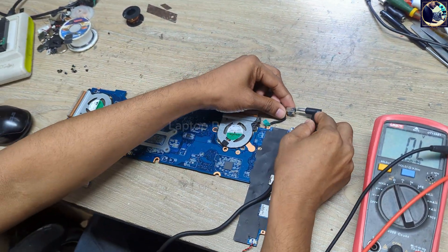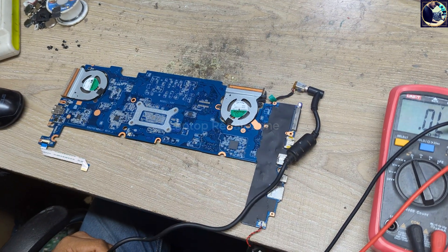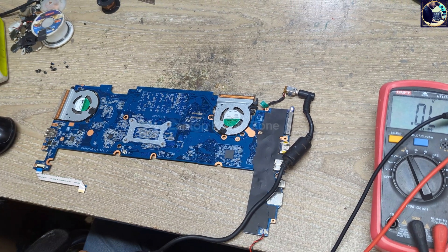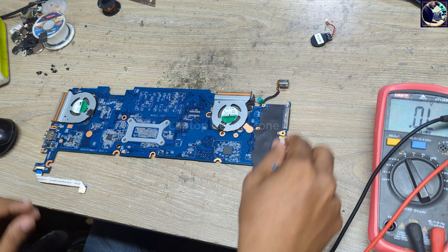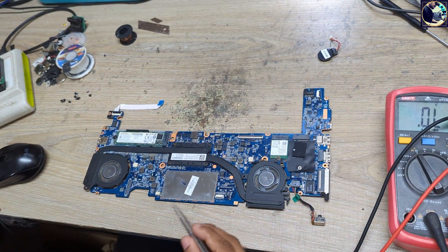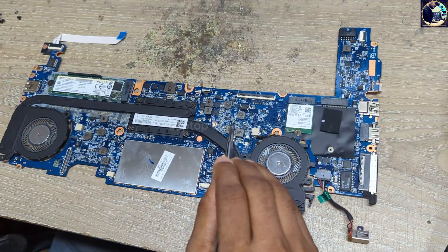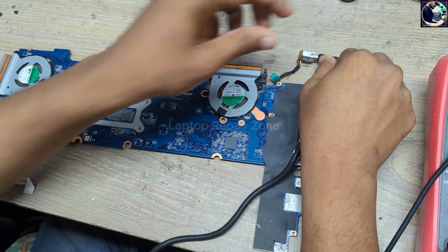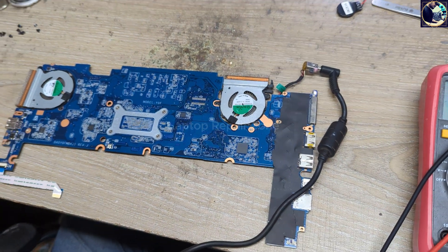Now I will plug it in first and check the condition of this motherboard. As you can see, as soon as I plugged in, this white power LED is blinking — it's not turning on. So now I will remove this RTC battery or CMOS battery, then I will discharge it like this, and then I will plug it in again. It's the same — it's not turning on.